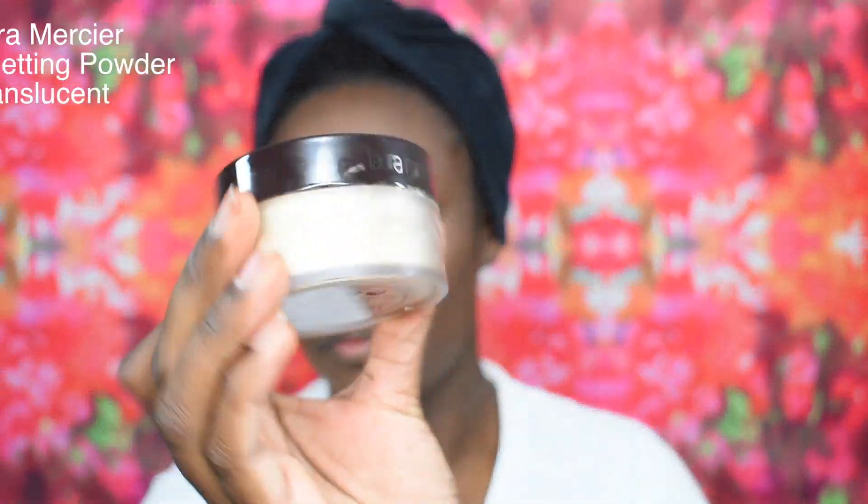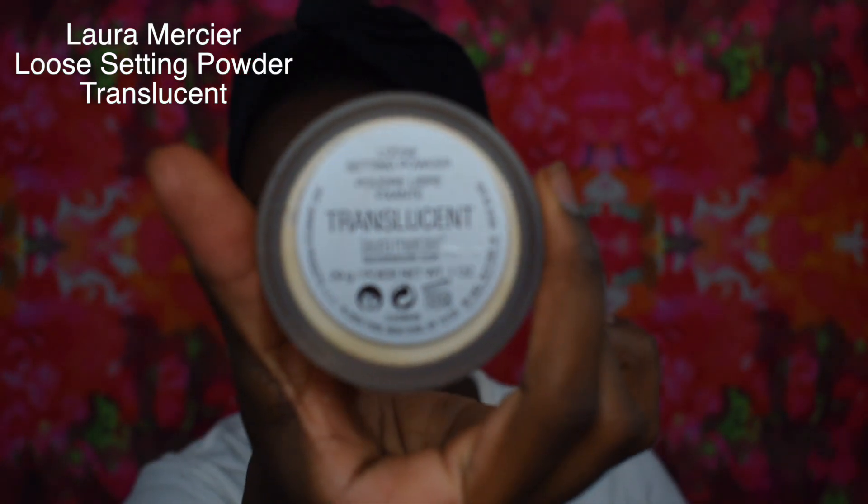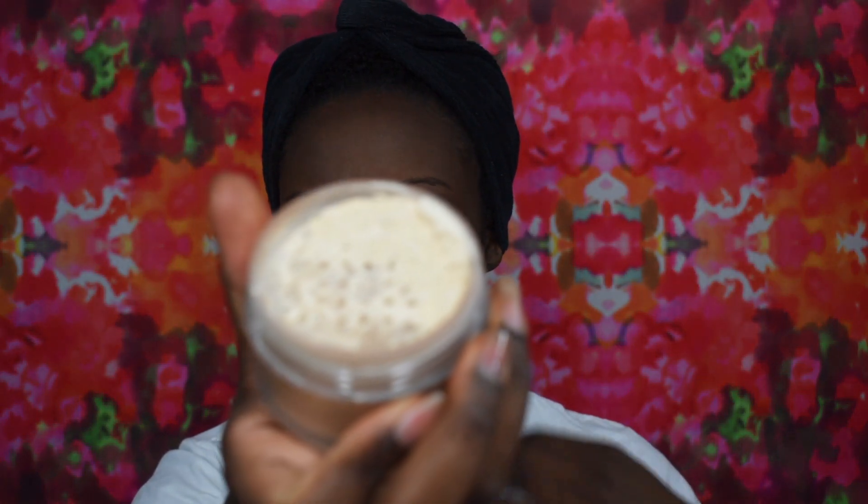Next I am going in with the Laura Mercier Loose Setting Powder in the shade Translucent, and I'm just going to set the places that I highlighted. I also use this powder to do a little reverse contour and I leave this on until my eyes are complete.